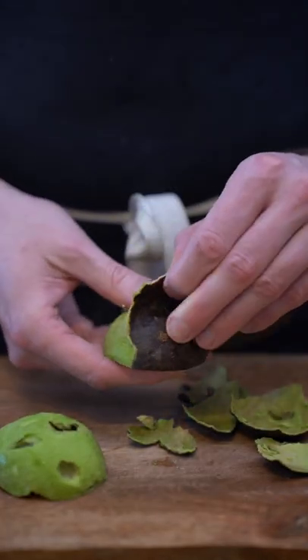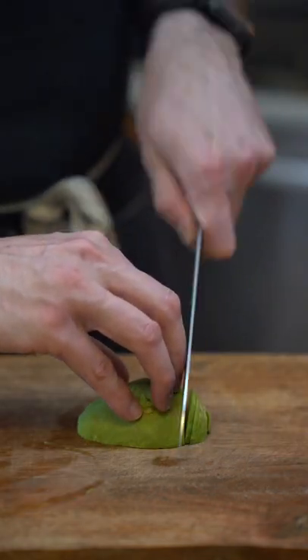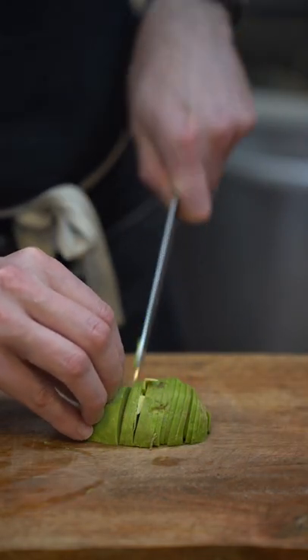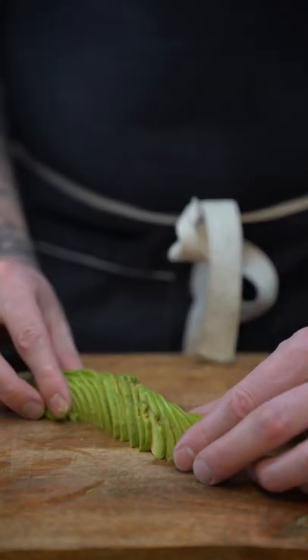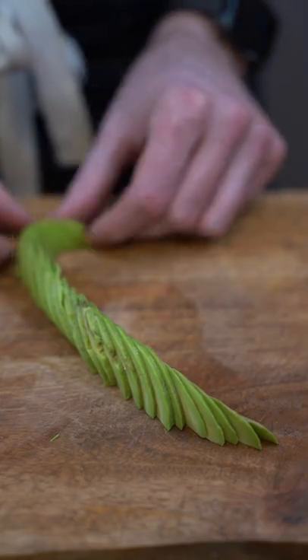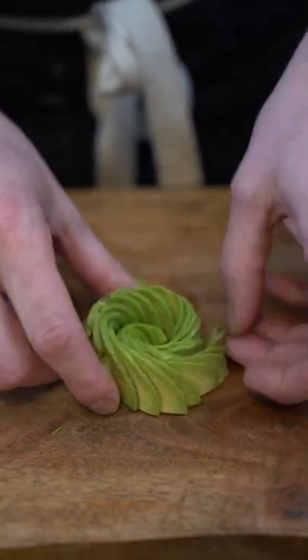From here, make as many cuts as possible, as thin as possible. Take your time if you need to. Then spread it out as long as possible lengthwise, and simply roll it over itself — and just like that, you have a rose.